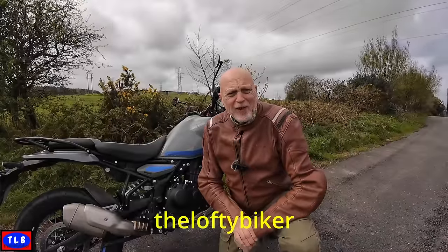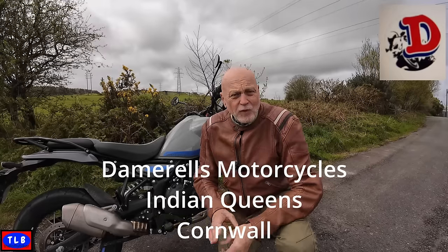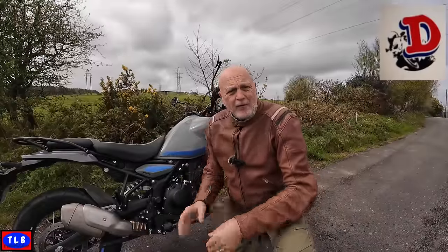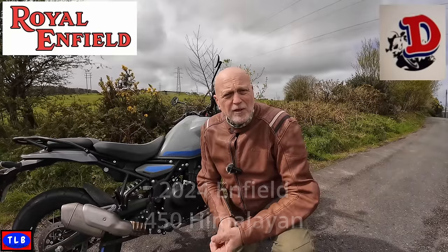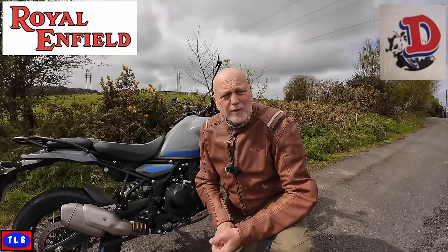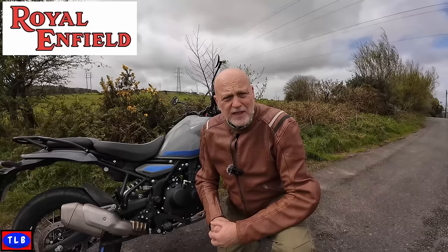Good morning YouTube, Lofties here, the Lofty Biker. I've gone back up to Dan Rawls. Unfortunately I've had to come up for a second time because I had a bit of a problem with the camera — a bit of footage got corrupted. So I'm back here again. If you're interested in seeing the Royal Enfield 450 Himalayan, stick around. I'll see you in a minute.